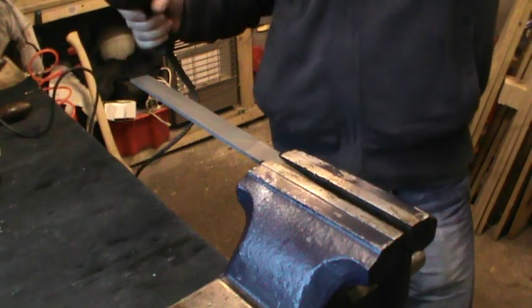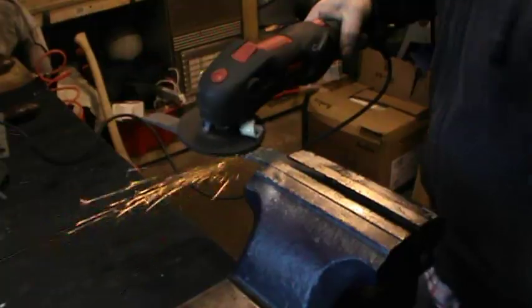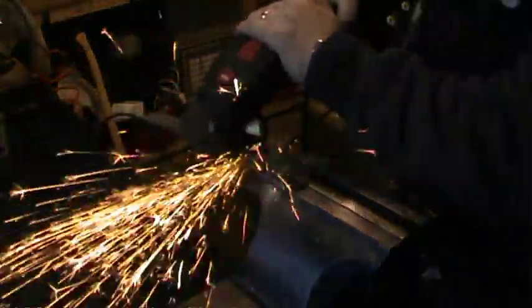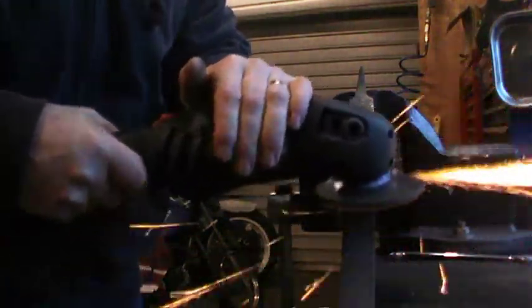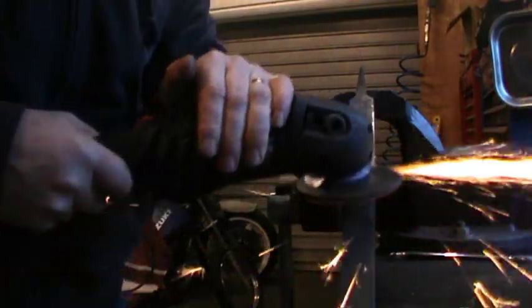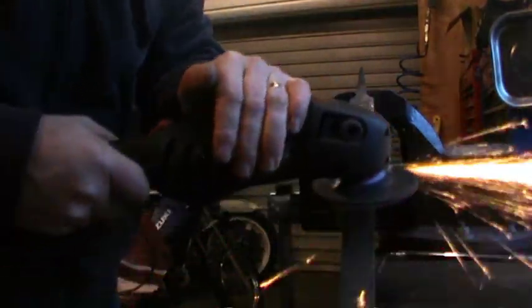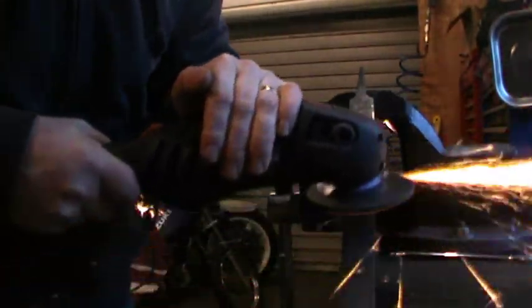Okay, so we're ready to go here — a four and a half inch angle grinder with a metal grinding disc.